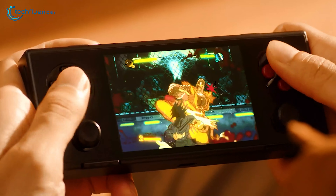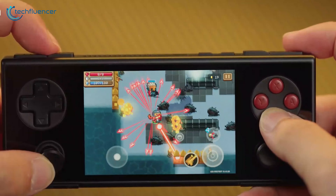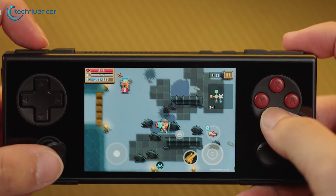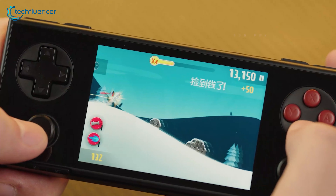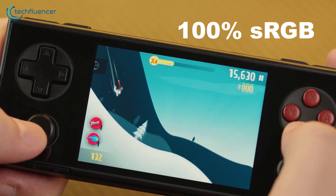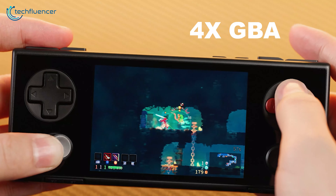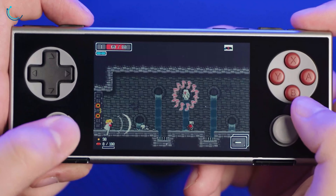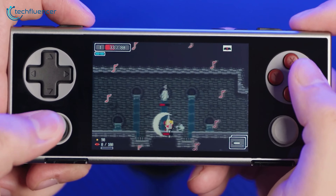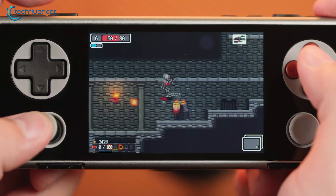Moving on to the display — here's where the Pocket Micro wins. It features a 3.5-inch borderless IPS screen with a resolution of 960 by 640 and a 3 by 2 aspect ratio. The pixel density is 330 ppi, which makes for sharp visuals, and it covers 100% of the sRGB spectrum, so the colors look vibrant and accurate. What's cool about the display is its 4x native GBA resolution. If you're into retro gaming, especially Game Boy Advance titles, they look fantastic on this screen — no pixelation or distortion, and the clarity is spot on. It's an upgrade over other budget handhelds in this market.